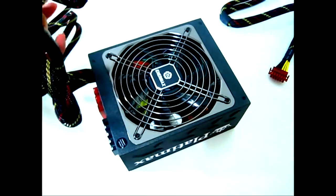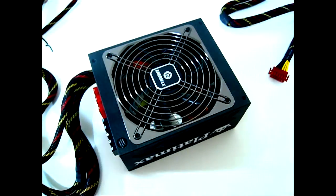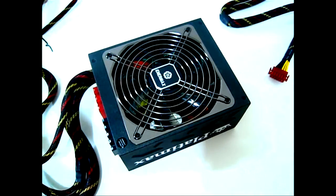Now let's actually install this on our test system. We'll put it in an X79 platform with the LGA 2011 Intel Core i7-3960X Extreme Edition processor, overclock it, install multiple graphics cards, and see how well the Enermax Platimax 1000 watt power supply performs.